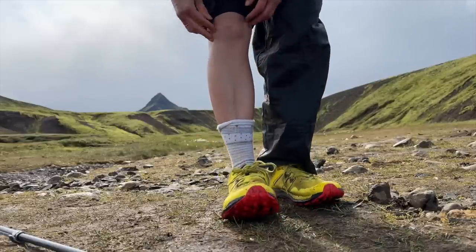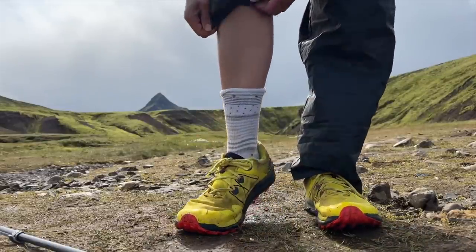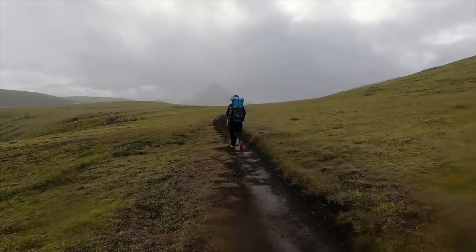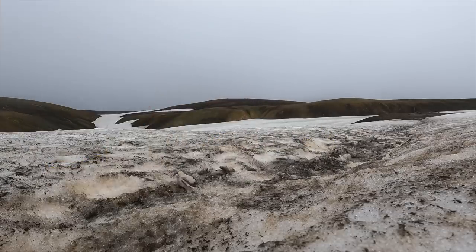Now let's talk about the pros and cons of this shoe as far as my opinion goes. First of all, I love that this shoe is breathable with all of the mesh around the shoe — that's going to decrease the amount that your foot sweats. It's also going to help not only with breathability, but the drying process if your feet get wet. There's nothing I hate more than walking around in sopping, soggy shoes, so having trail runners that dry out quickly is definitely something I prefer.